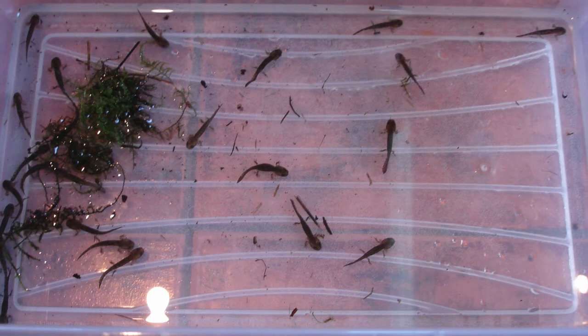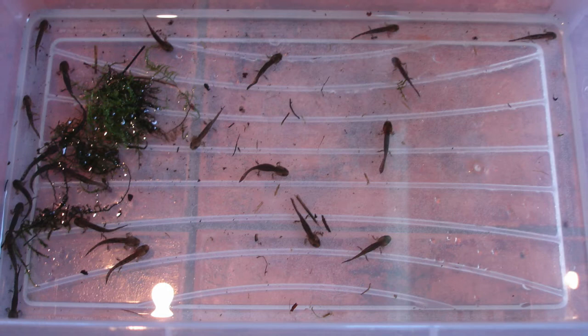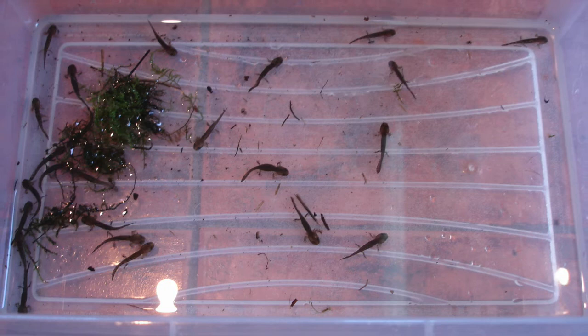Hi YouTube, you might have seen my previous video where my adult fire salamanders gave birth. This is what the babies looked like originally, and I had 26 of them.